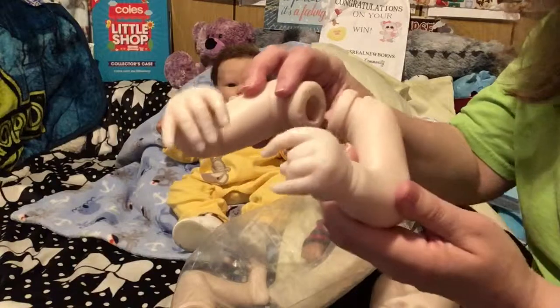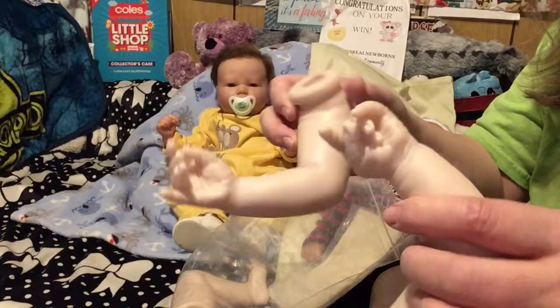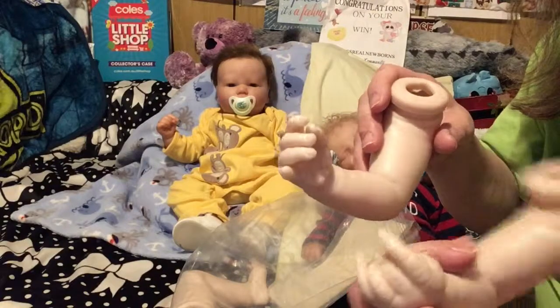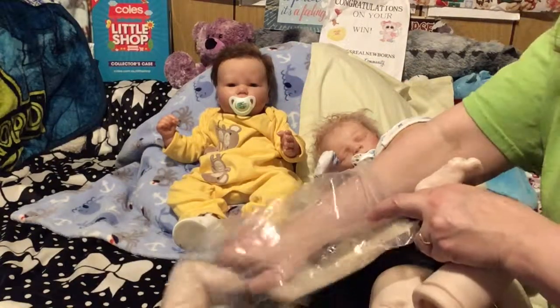Here's his hands — oh, I like that! I didn't realize his hands were open like that, both of them. That's cool — he can actually hold things because the thumb is separate. That's pretty cool. And let's see his feet.